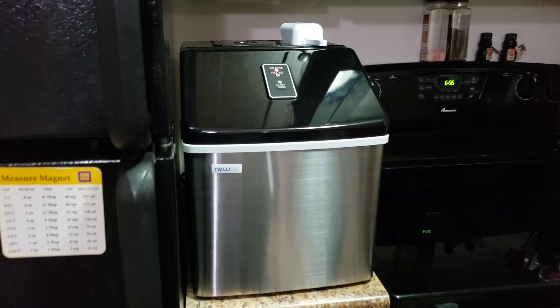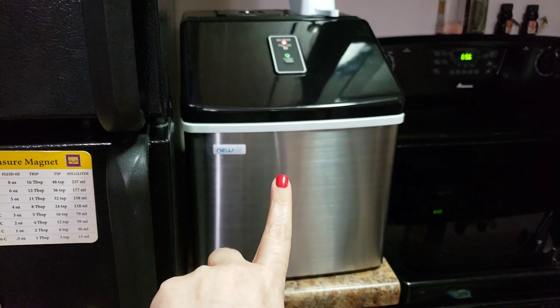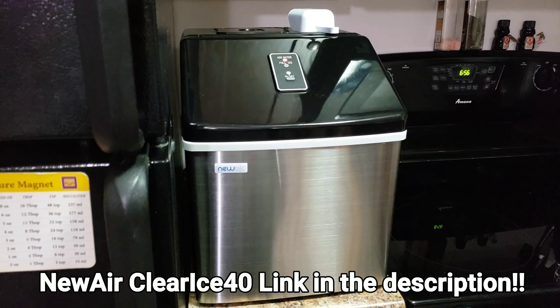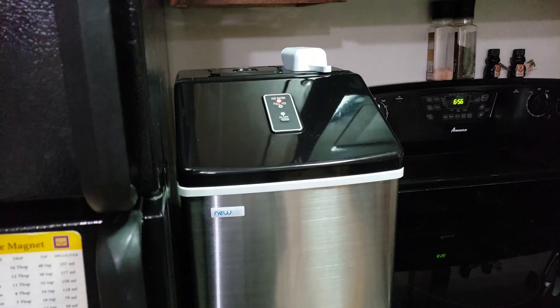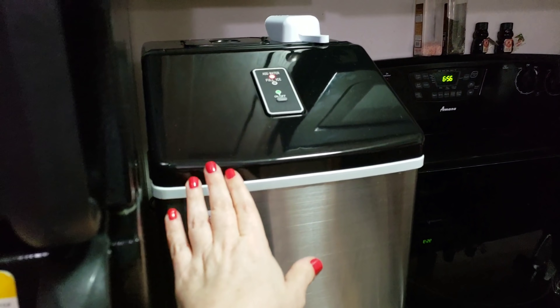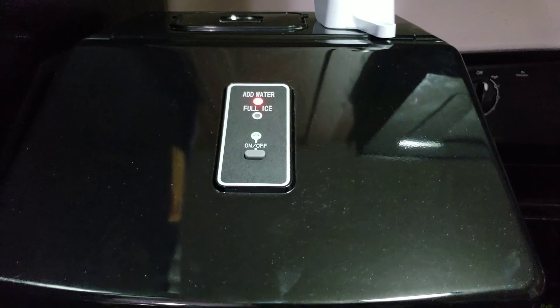Today I'm sharing this wonderful appliance — our new ice machine! It has changed our lives. We don't have enough room in our freezer to have ice, so it's very rare that we end up having ice to put in our drinks. Now that we have this, I swear we have drank more water and made more fun drinks.